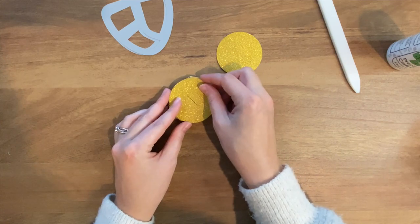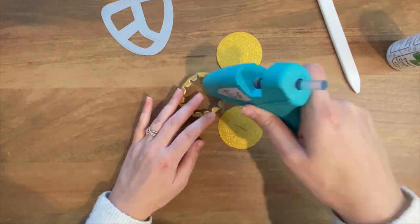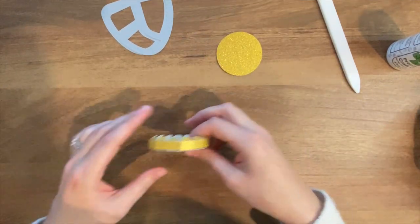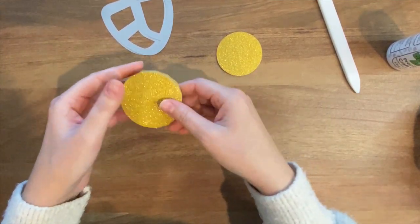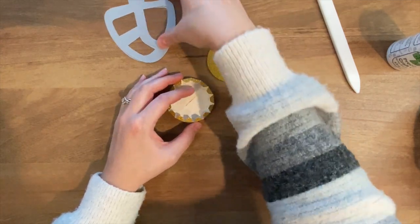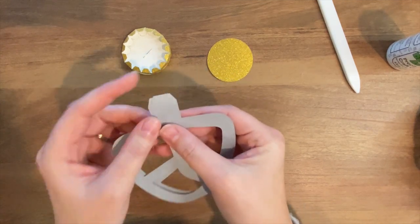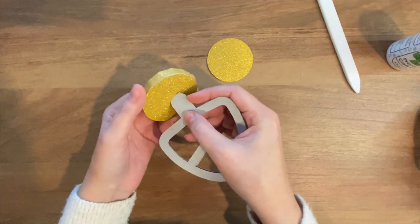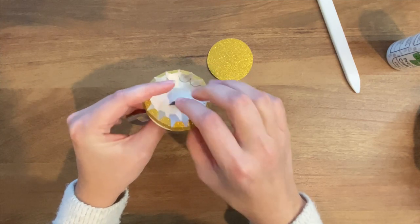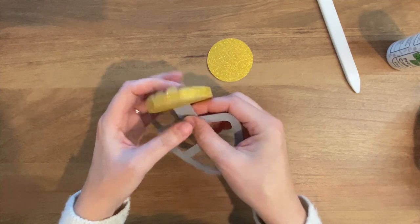Then we're going to glue it on. The next thing we're going to do is, before we attach the backside, we are going to glue these two paddle pieces together and then use these end tabs to slip them in and glue them down. Whenever I have two pieces like this, I like to glue the tabs down in opposite directions just to make it extra secure.